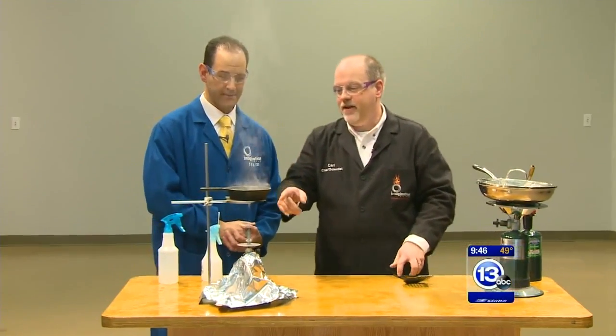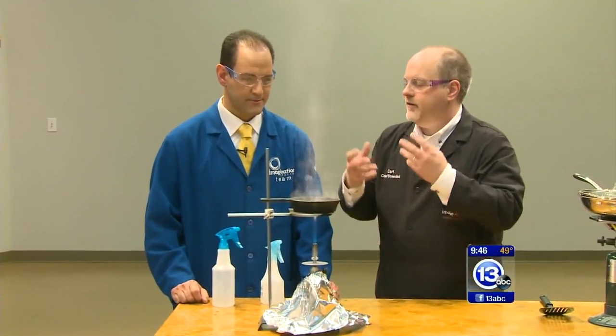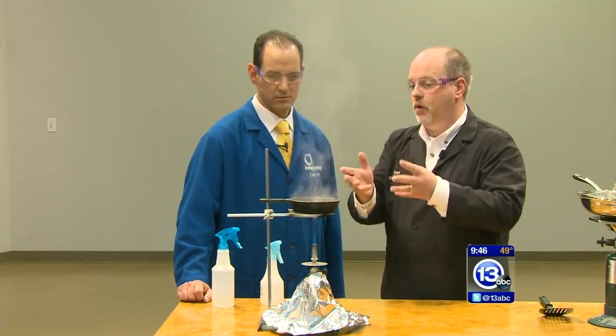Let me show you what you should never do. Don't do this at home. Over here we've got a cast iron skillet filled with some paraffin — it's like a hydrocarbon, it's like oil. What we're going to do is heat it up very, very hot. You can see it's already smoking.